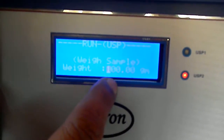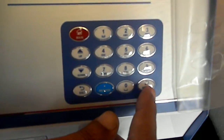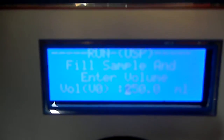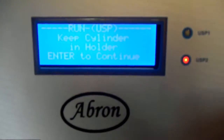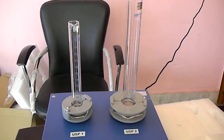Then we put the grams — let us say 100 grams. The chemical is there. We put the volume here — how much volume is here — 250 ml. We press enter, and then it starts. Enter is confirming this, and here is the reading. Now this is working and it is going on.